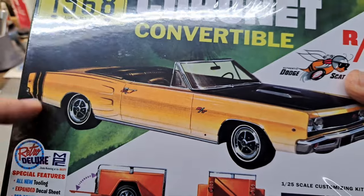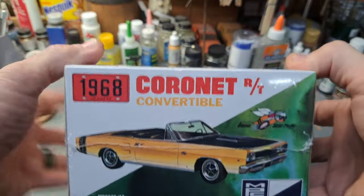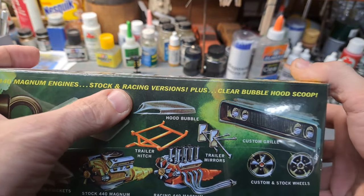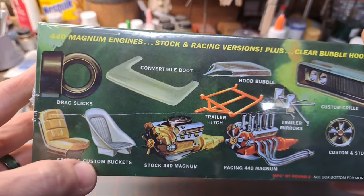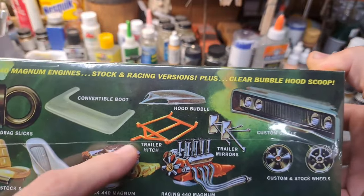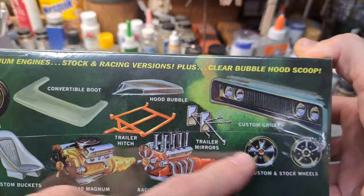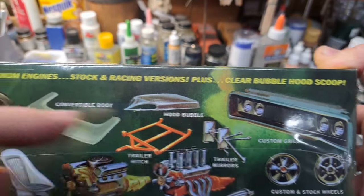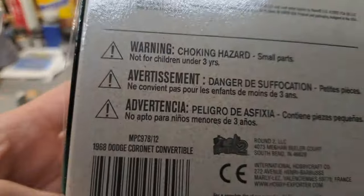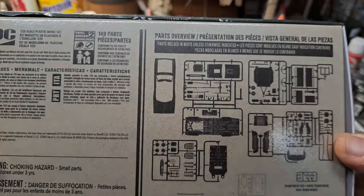You don't see this Dodge body style convertible very often either, at least I haven't. Here on the end it's basically the same as the top. Your side here shows 440 engine stock and racing versions, plus a clear bubble hood scoop, stock and custom seats — buckets — two different engine options, stock and custom wheels, trailer mirrors, and a custom grill. The kit number is 418-23, so it's really a new kit just this year.